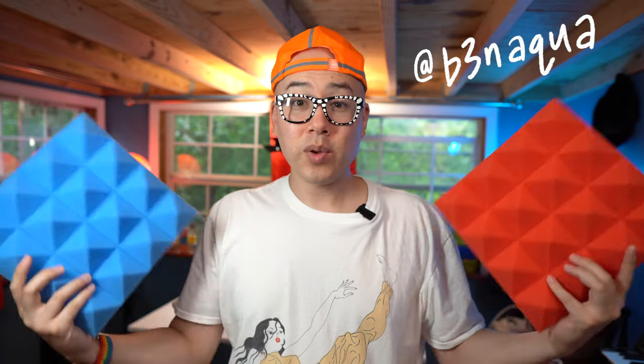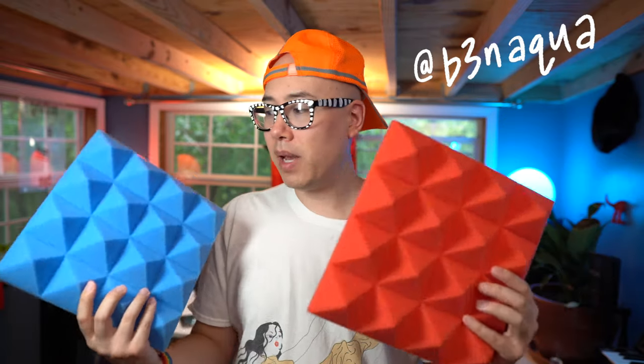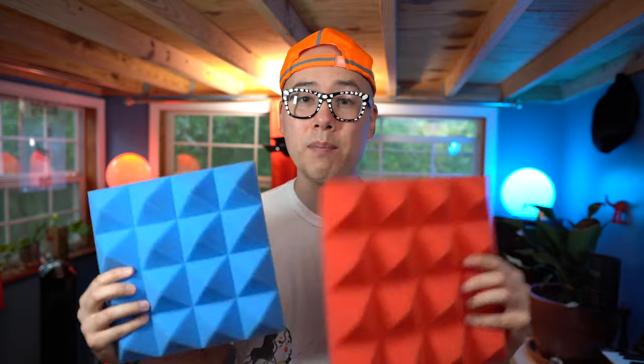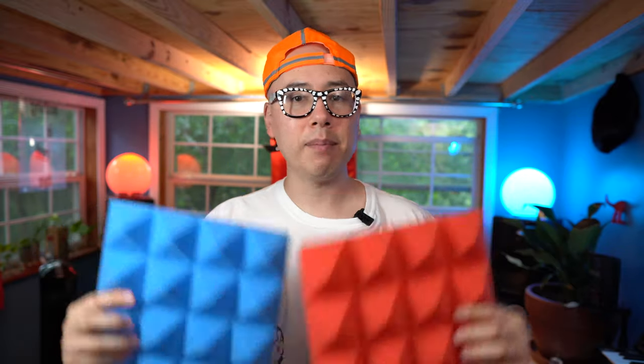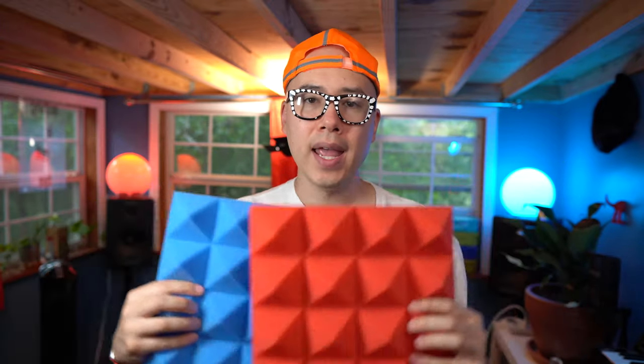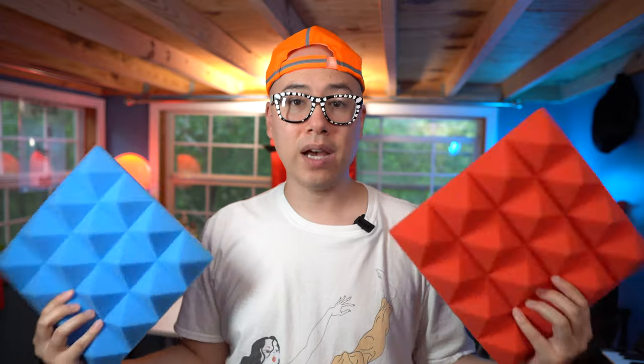Greetings Aqua fam, it is the red and blue homosexual known as Ben Aqua. A company called AeroZoom hit me up and said they'd like to send me some of these acoustic foam panels. The idea is that the more of these panels are around me in this space, the more the reverberations in my voice and in music will get soaked up, so I'll hear a more flat, dynamic, and accurate sound response.